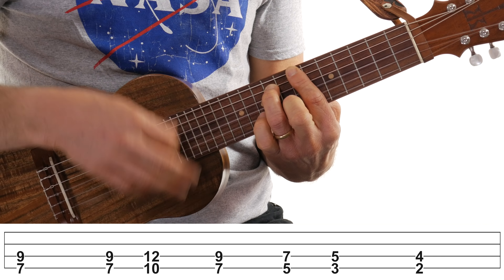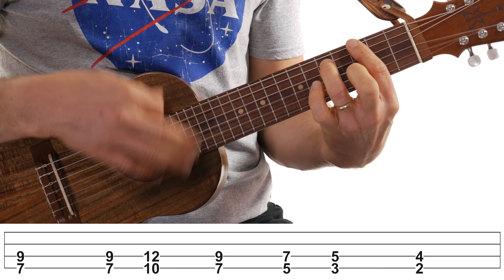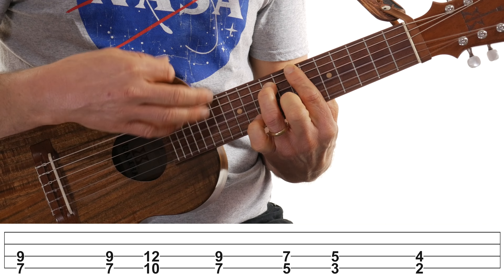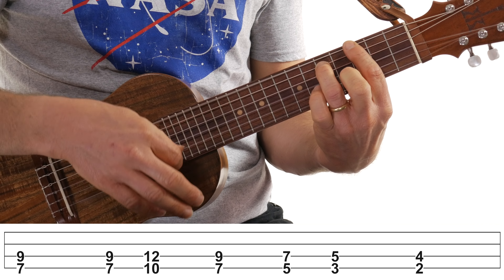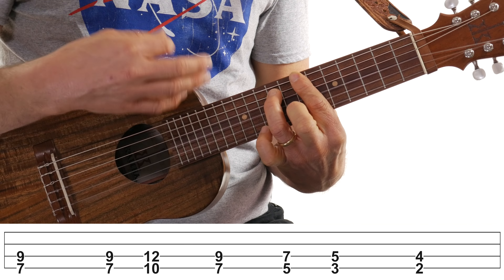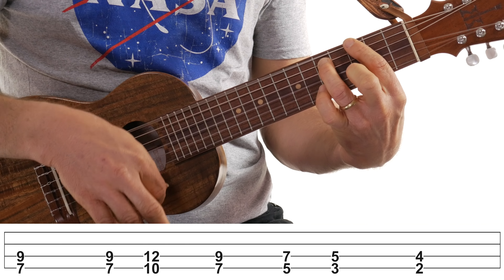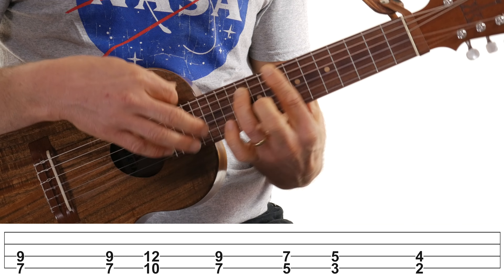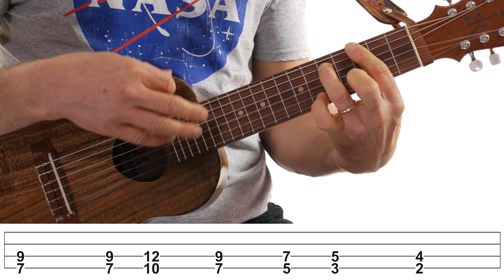All right, let's play this first part nice and slow, and then I'll show you the second part and the bridge or chorus part of the song. Now let's loop that a couple more times. All right, so that's part one — that's the first half of it.